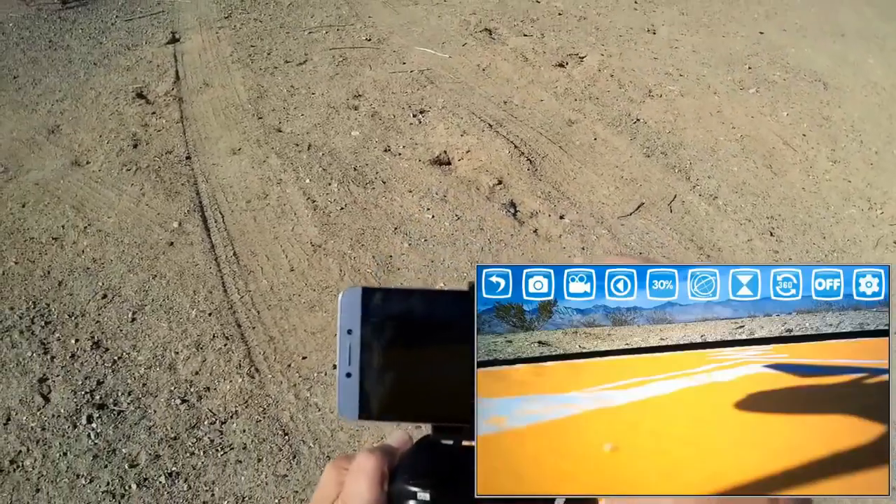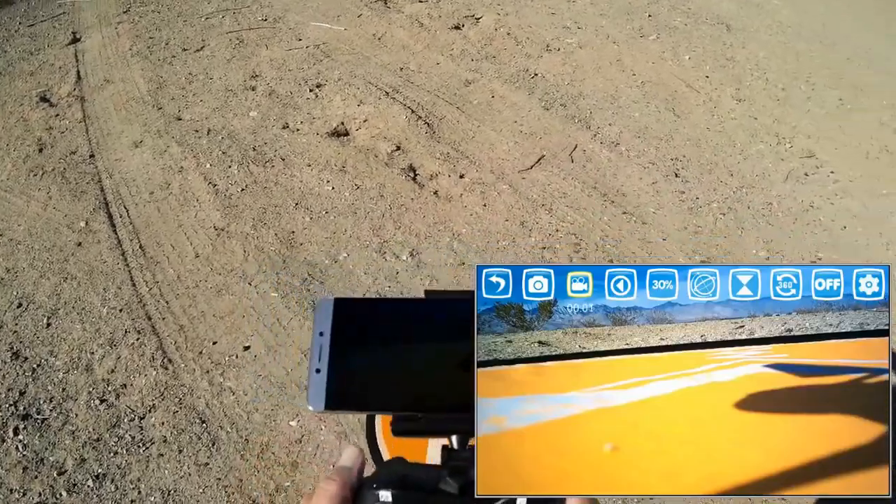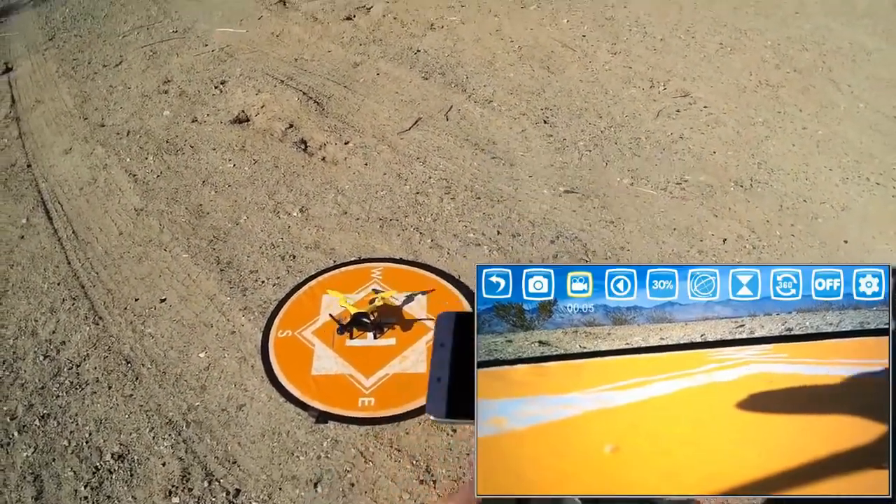We do have FPV signal, and I'm going to select record in the upper left corner. We are recording. Giving it throttle to see if that starts the motors — and up and down starts the motors.